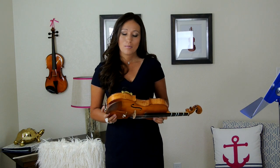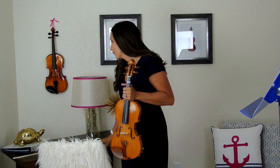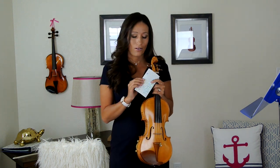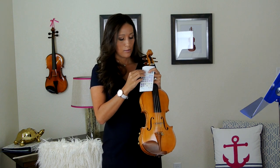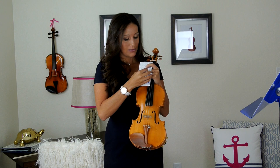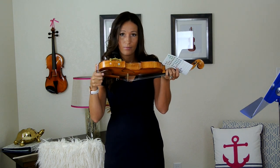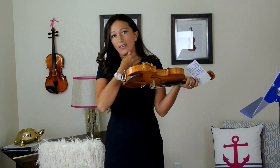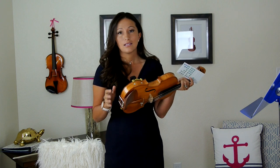Now that we have it in the right spot, a good idea is to mark this position. We don't want to mark it permanently because we don't want to ruin our violin, so get those same dollar store stickers. I'm going to put two stickers on one side to mark where the feet go, and then every time I put my shoulder rest on, I just line up the feet to the stickers.